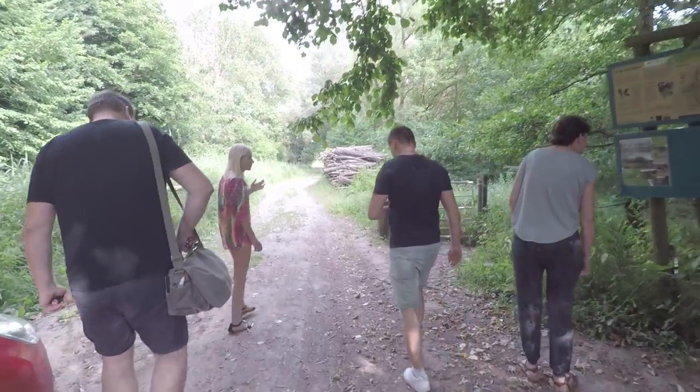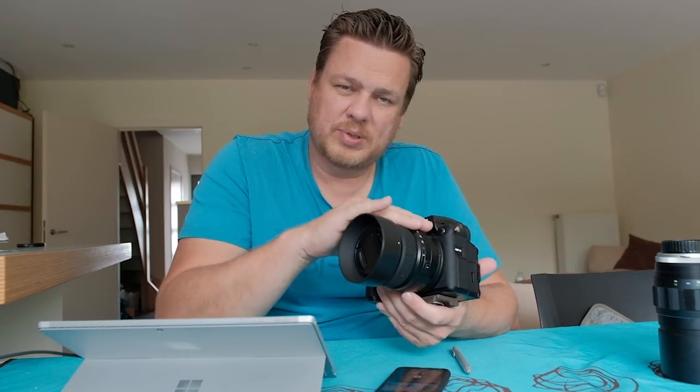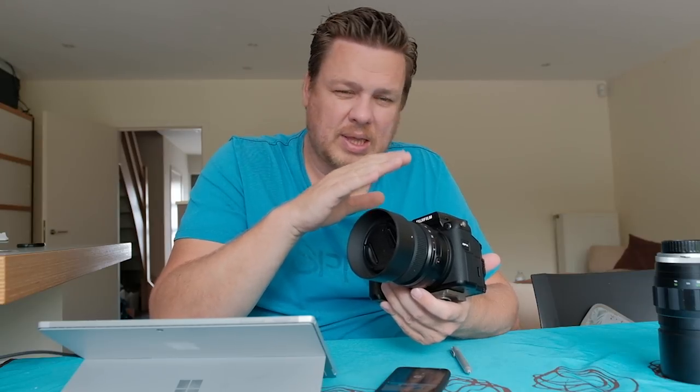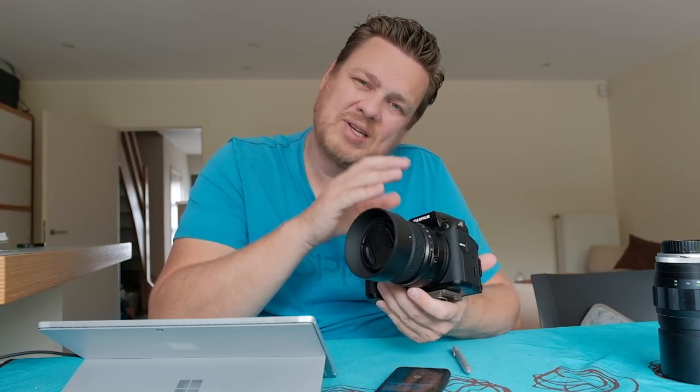We then moved on to a more natural environment and that's when I started using adapted vintage lenses with my Fujifilm GFX. There are adapters to attach pretty much any lens on this camera, but because it has a bigger sensor — it's a medium format camera — it's generally advised to use only medium format lenses. Luckily, because it is a mirrorless design, the flange distance is short enough that many 35mm film format lenses will actually work on this camera.